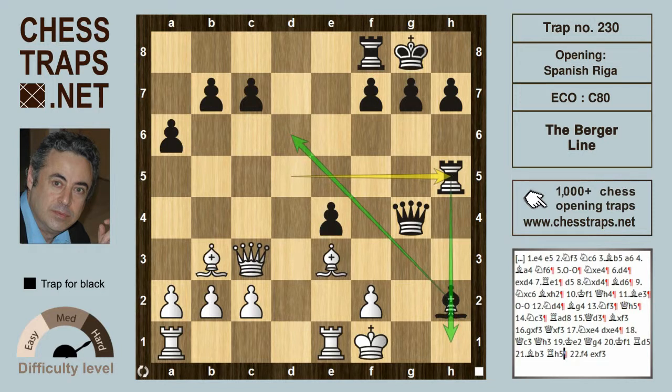Maybe f4 can be thrown into the mix, but after e takes on f3 then black is surely winning. This has been the Burger Line in the Open Spanish, the Riga Variation. Thanks for watching.